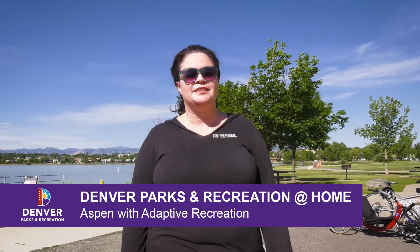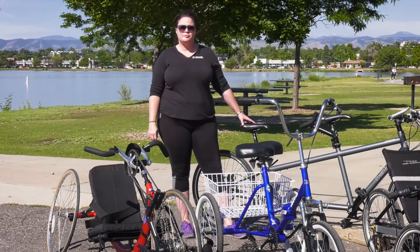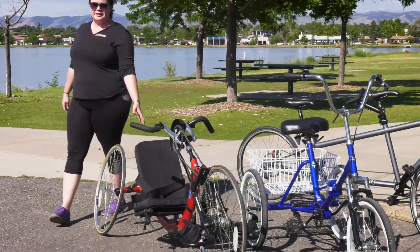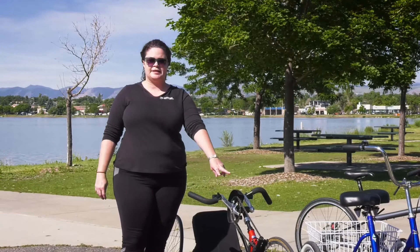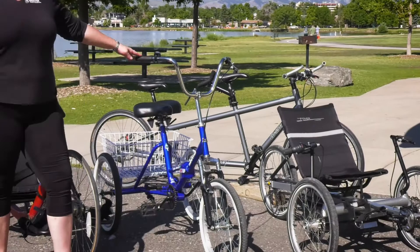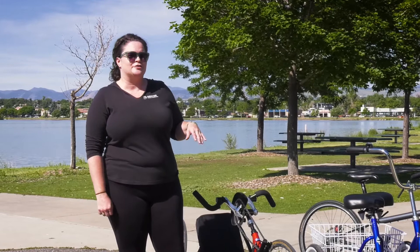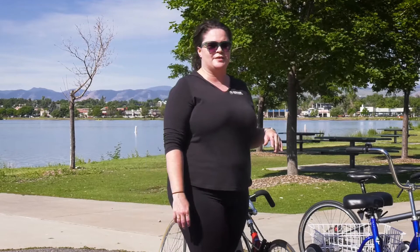Hi, I'm Aspen with Denver Parks and Rec Adaptive Recreation. Today we're going to talk about different varieties of adaptive bicycles so that people of any ability can get out and bike with everyone in the group. We have an upright tandem — a two-wheel bike built for two riders — a recumbent hand cycle where you sit back with legs forward and use your arms for momentum, an upright tricycle great for balance (sometimes called a grocery getter), and a recumbent tricycle. The tricycles are a little tricky on corners.